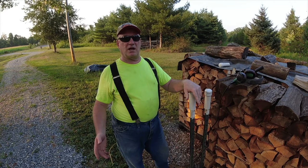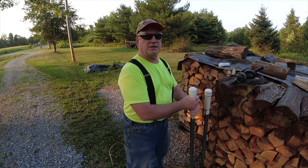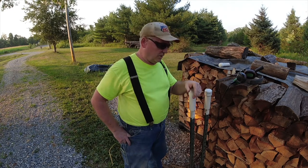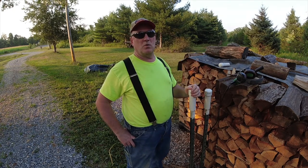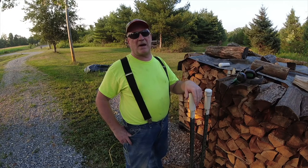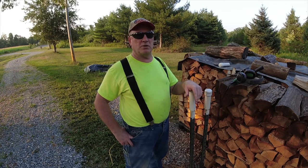If any of you had any questions when you've seen my woodpile in the background and what that was on top of my T-posts — that's what it is. It keeps me from bending over, either stacking the wood or getting the wood off the woodpile, and keeps me from banging my head or backing into it with my back and impaling myself on my T-posts on the woodpile.